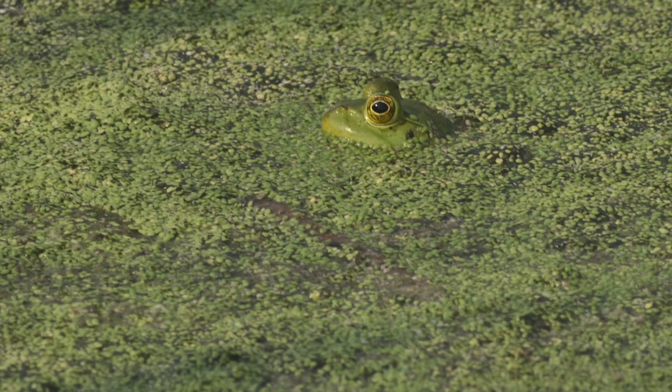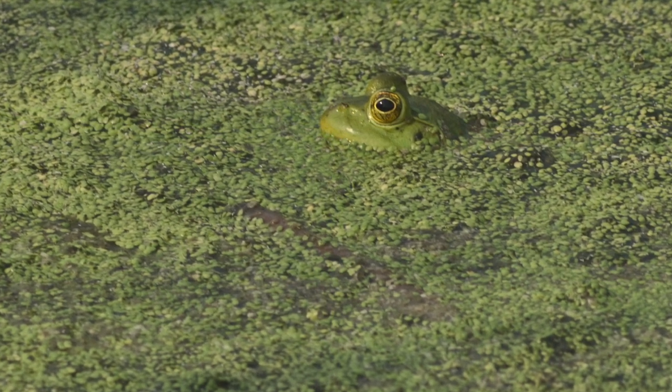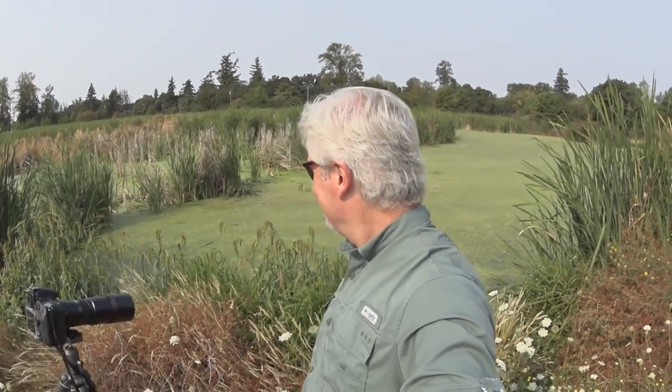I found my first frog, hiding down in this duckweed. It's not quite the angle I'd like, but at least it's a frog — I'm not going to complain too much. This duckweed is really thick and they blend in well. But it's starting out a little better today than it did yesterday. Let's see if I can find some more.